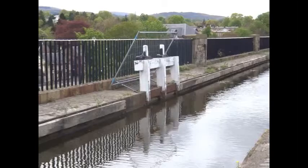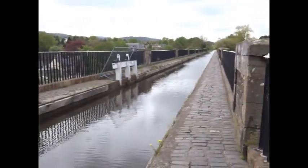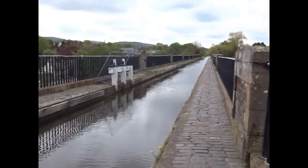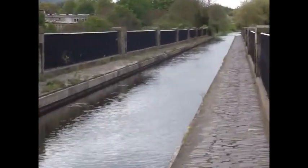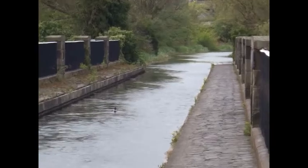It was built by Hugh Baird with advice from the famous Thomas Telford. The main supports of the aqueduct are hollow, an innovation pioneered by Thomas Telford.